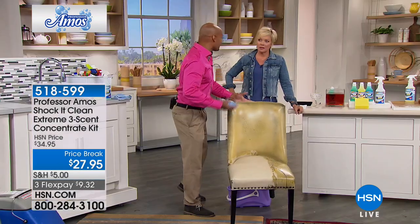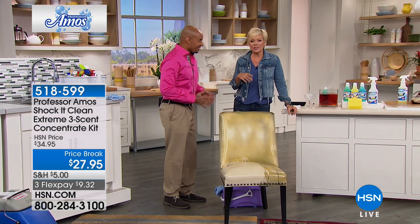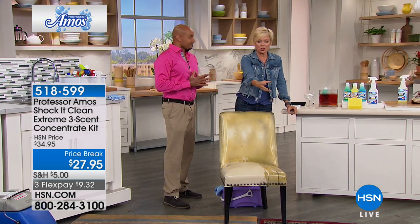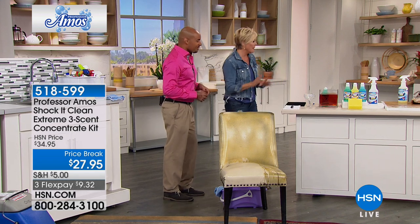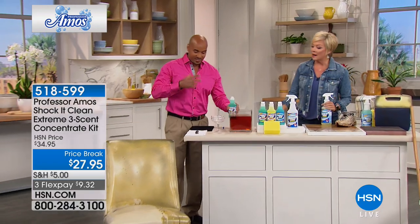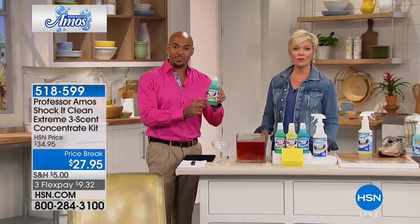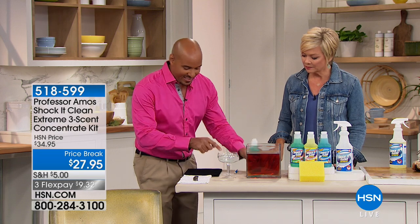Things stay cleaner longer because there's no sticky or oily residues. It's not filled with chemicals — that's why it doesn't attract dirt to itself like so many other products. This breaks down to $0.29 a bottle. No gloves, no mask when you use this product. It's cleaning innovation — it cleans on a molecular level. Now watch this — I'm going to take a tablespoon of Shaka Clean into a bowl of water.